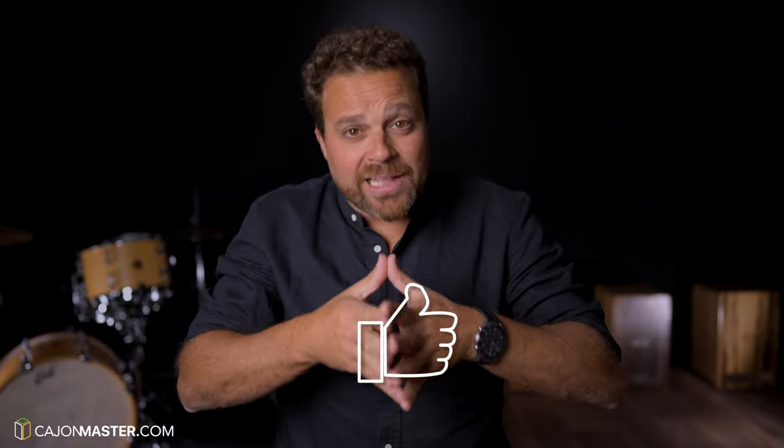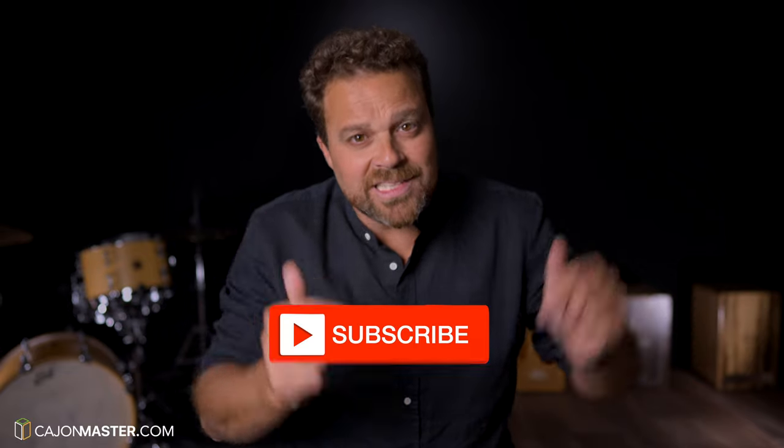Now I need a favor from you — please hit the like button if you like the video. This helps a lot for YouTube to put this video in front of more people so they can see, comment, and engage. And also, if you didn't subscribe to the channel yet, this is the time — subscribe now and hit the bell icon to receive notifications when I post a new video. Thank you so much for watching, I'll see you soon in the next video.